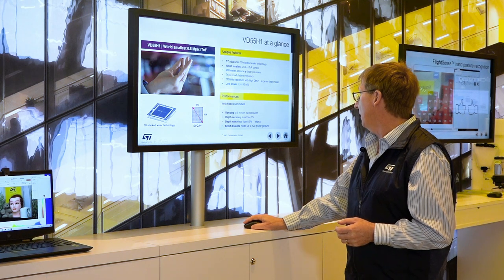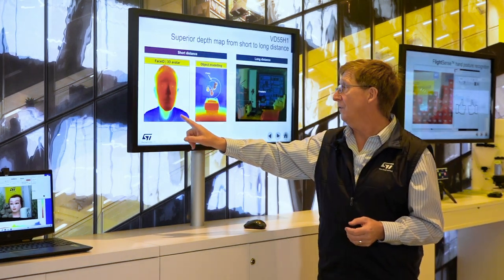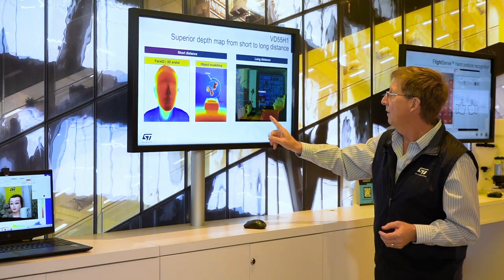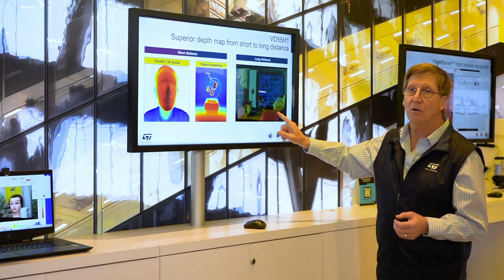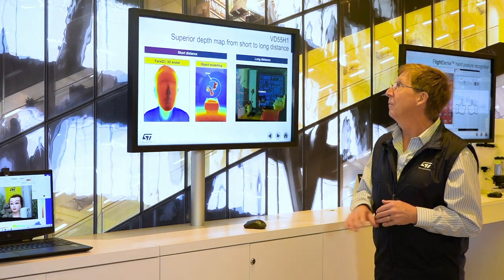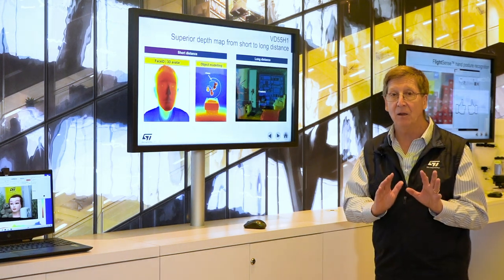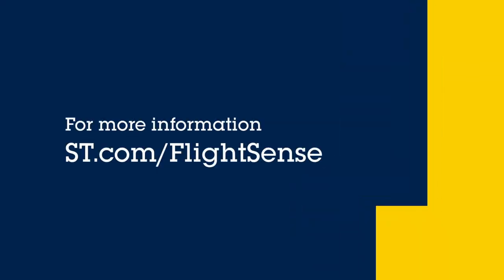If I click right here, you can do face ID that would look like this, you can do object modeling in 3D, or here's an interesting picture — up to five meters, where each color represents a depth, which is a great way of viewing it. The VD55H1 is available now and you can find it by going to ST.com.